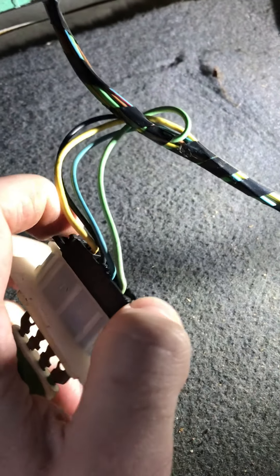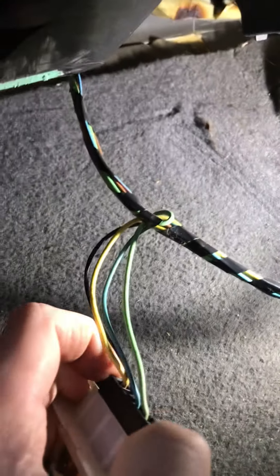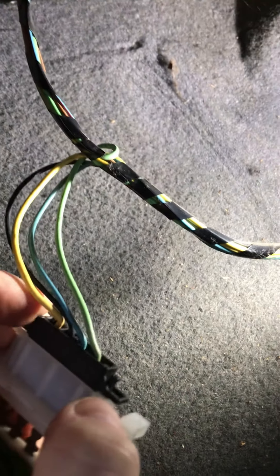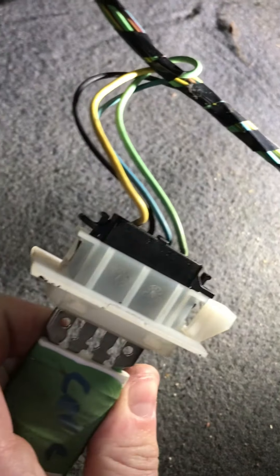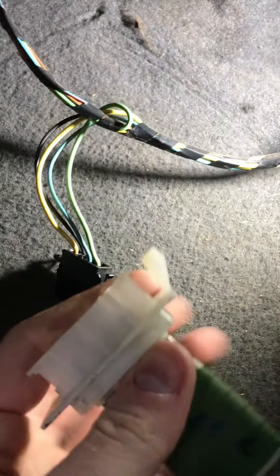I'm just going to unplug it. All you do is push these two little tabs in and then the multi-plug comes out — I'm still filming this on my phone so I'll try to do this one-handed. You just squeeze the two tabs in and pull the plug out. The plug's removed.